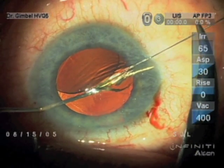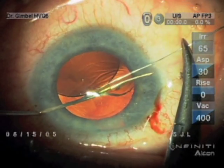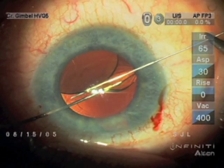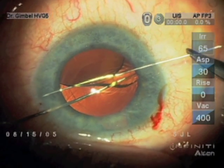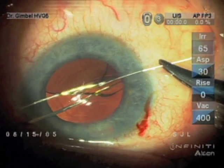So we cut it with a spatula here, and now I'm threading a prolene suture on a straight needle through, so that I can use both hands for the vitrectomy.